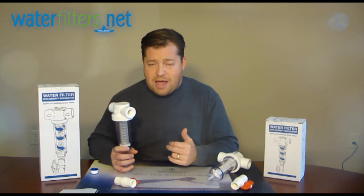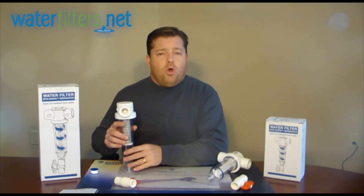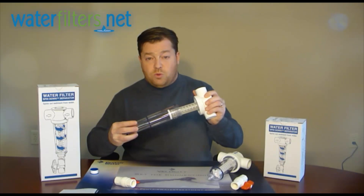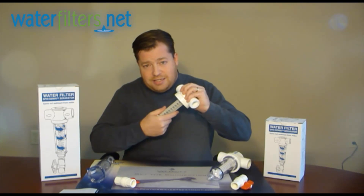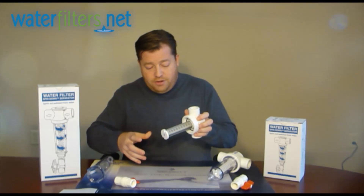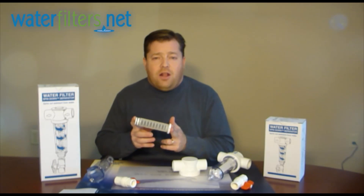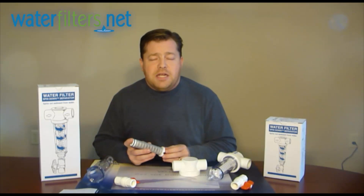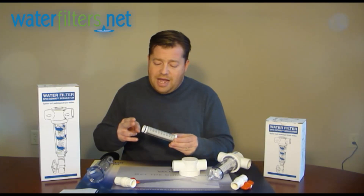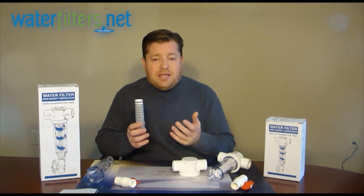The best way to verify what you have is to identify if you have a trapper or a regular spin-down, and then remove the element and measure it. You're going to unscrew the cover, and the element is attached to the valve head. There's an O-ring that's a tight fit up inside — it doesn't fall off. Remove that and measure it for length. The length will tell us at WaterFilters.net everything we need to know. If it's an inch and a half inlet-outlet system, this is going to be about eight inches long; if it's a two-inch system, it'll be more like ten inches long. So measure the length of your element and we can get you what you're looking for.